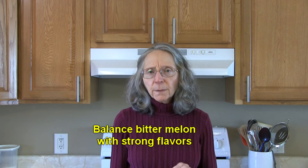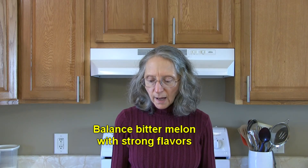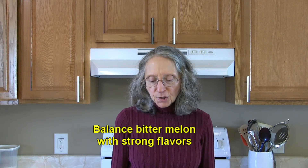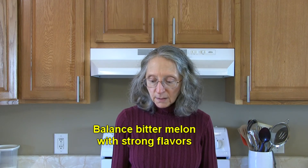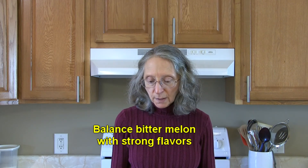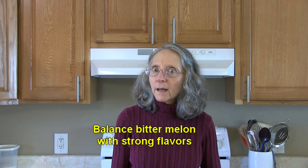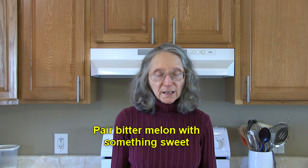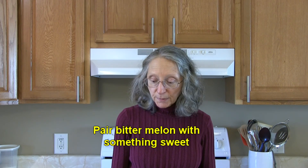Try balancing the bitterness of bitter melon with other strong flavors like chili peppers, garlic, tamarind, ginger, sweet soy, miso, fermented black beans, fish sauce, dried shrimp, or curry paste. You could also pair bitter melon with something sweet like a winter squash, sweet potatoes, or even corn.